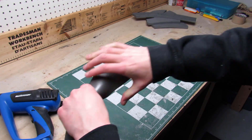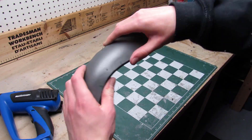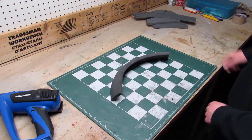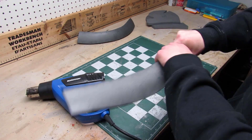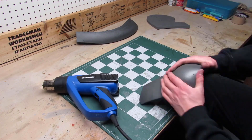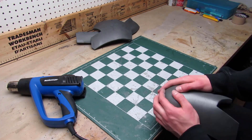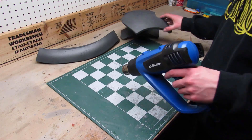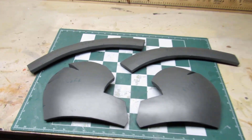Shaping EVA foam is pretty easy — you don't need any fancy tools, you can just use your hands. I also sometimes use my knees. Here you can see the big difference it makes to heat form your foam. So now just repeat the same process for your three other pieces. When your pieces have cooled, give them a quick blast on the top surface so that the wrinkles disappear. After doing the heat forming process, your pieces should look like this.